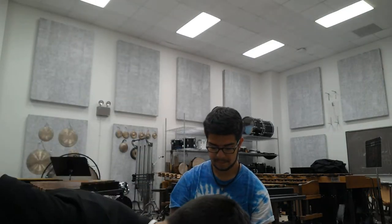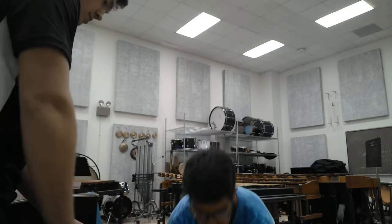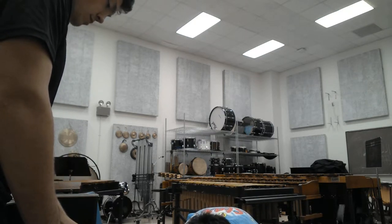Go ahead and put the head joint in its spot, right here. You can leave the end joint in the body, connected. Just place it on top of the case, with the keys up. Great. So the next thing we're going to learn is how to make the flute embouchure. This is how you're going to shape your face so you can make a sound on the instrument.